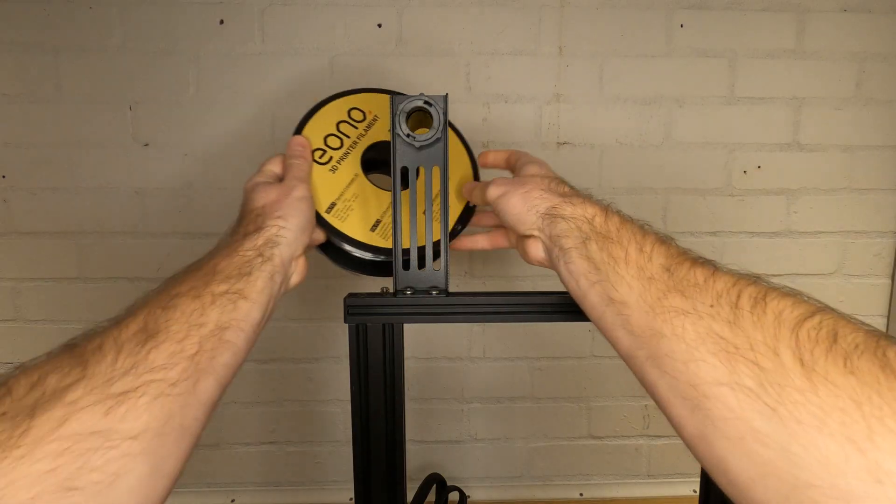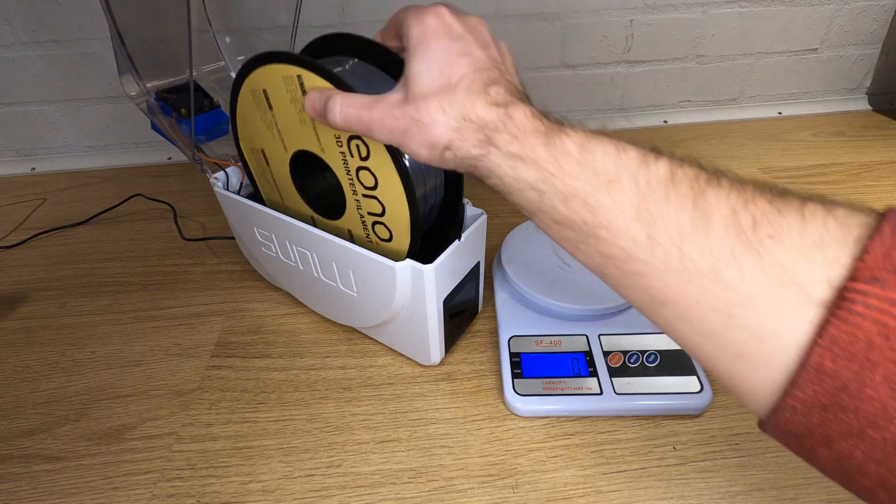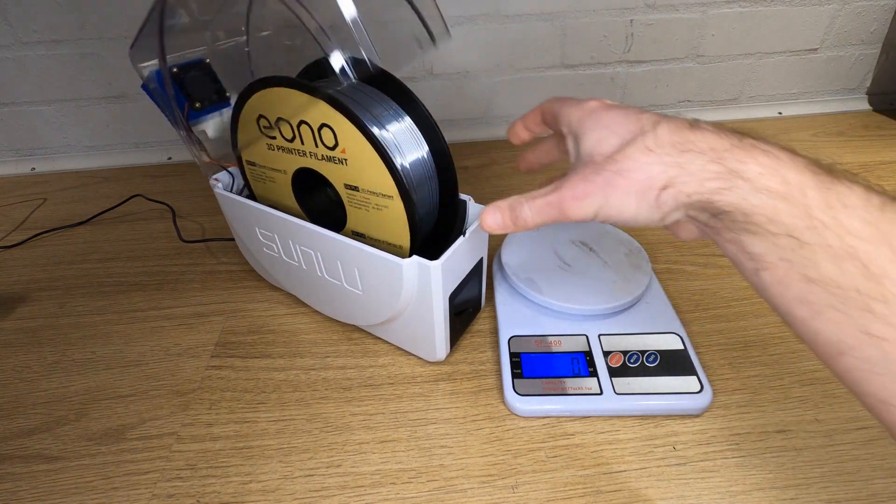What about putting your filament on the standard spool holders that come with many of our 3D printers and leaving it exposed? Honestly, I wouldn't. The only way I'd do this is if I was going to put it back in a filament dryer again afterwards. This does all depend on how humid your environment is, and I'm sure you can use some common sense to decide what you need to do where you live.